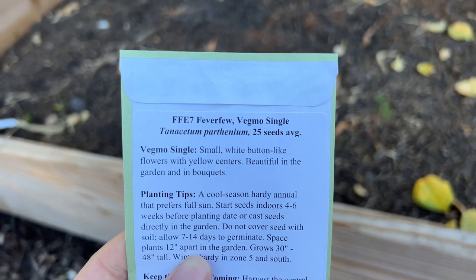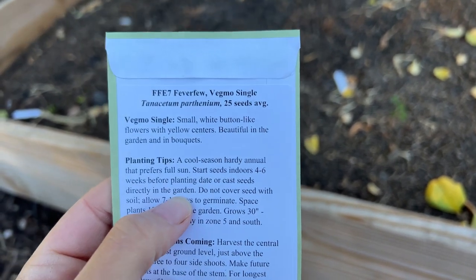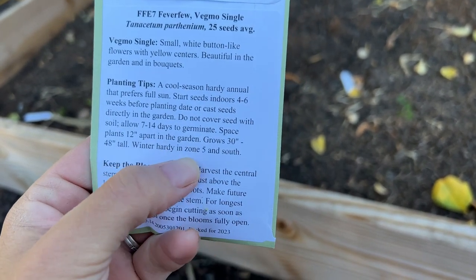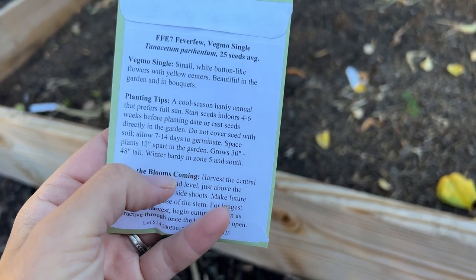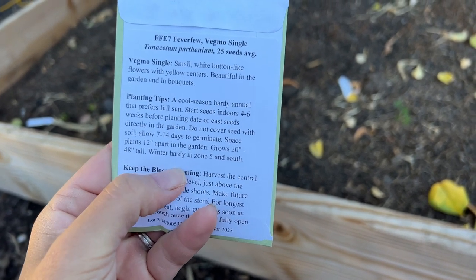Last but not least, I'm going to be planting Feverfew — I think this is the cutest flower. I didn't get to plant it this year and I was so jealous when I saw people have them in their gardens. It's kind of like a miniature cute little white daisy and there are just so many of them. This is the Vegmo single variety — small white button-like flowers with yellow centers, beautiful in the garden and in bouquets. It says cold season hardy annual, but it's actually winter hardy in zone five, so it's really a perennial where I live. It just doesn't like the heat. They will probably go dormant and reseed, so I could get these every single year. They grow 30 to 40 inches tall, so I'm going to put these in my cutting garden.